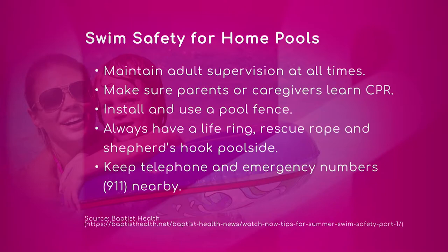A few more tips: always have a life ring, a rescue rope, and a shepherd's hook poolside — you want them nearby and easy to reach.